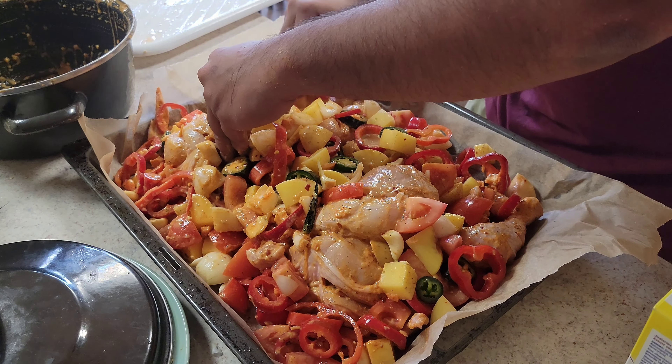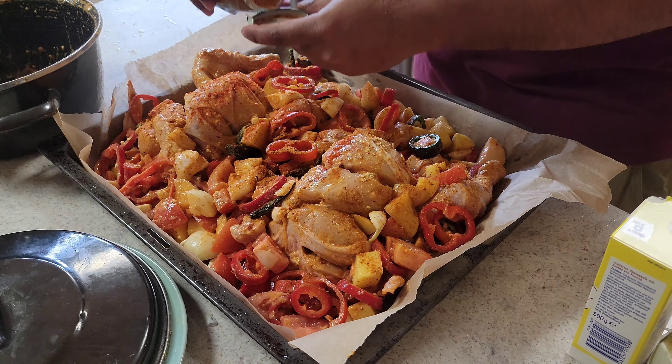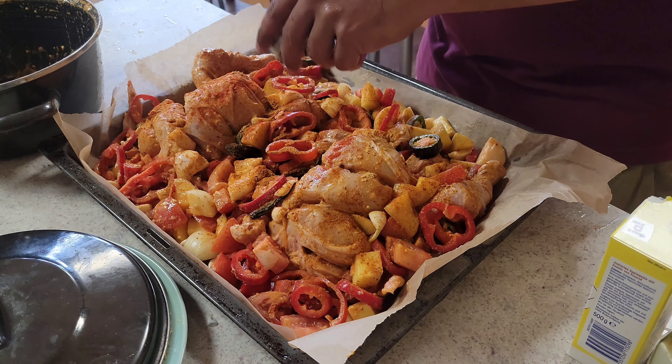Then I add some green chilies. I have taken a lot of green chilies — you can take them in small pieces depending on how much spice you need, but this flavor is very good. You will also add tomatoes, because tomatoes will cook properly in the oven.